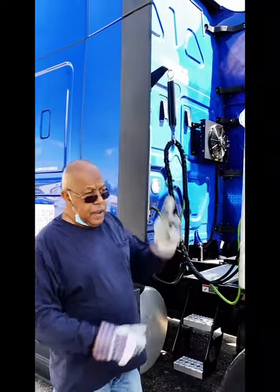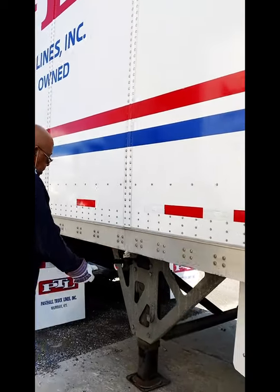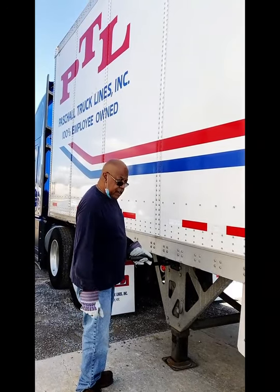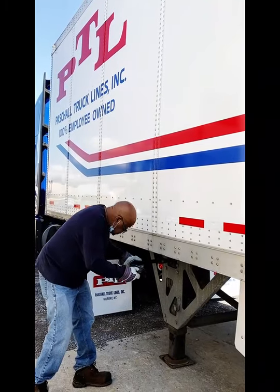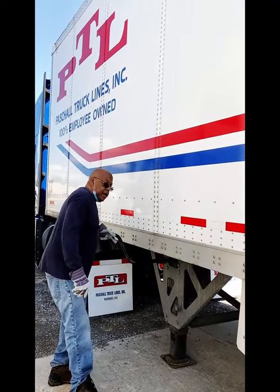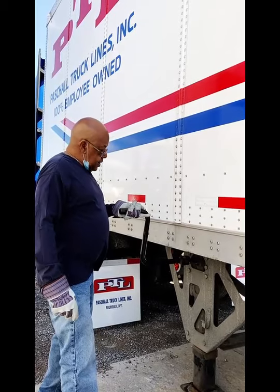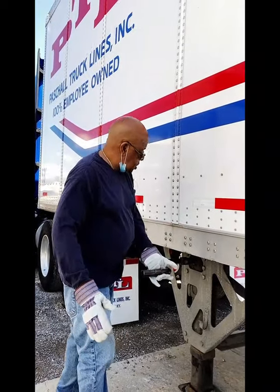Everything is hooked up. I'm going to raise my landing gear. These trailers are two-tier, and I don't know how heavy this load is. I'm going to pull it out and raise them. I'm listening for the airbags, and when I hear the trailer fall on the fifth wheel and my airbags begin to inflate, then I know I'm good. And now I can just raise the trailer.